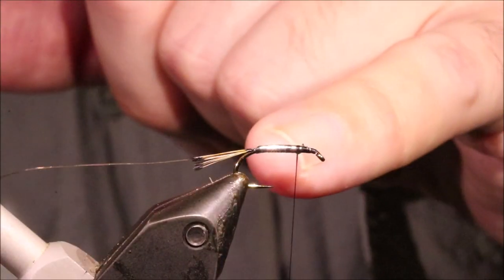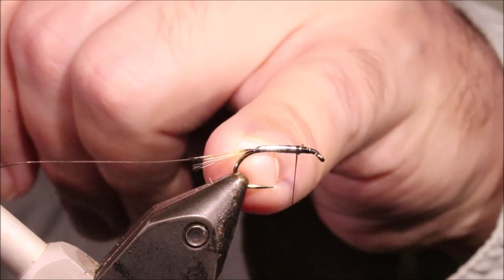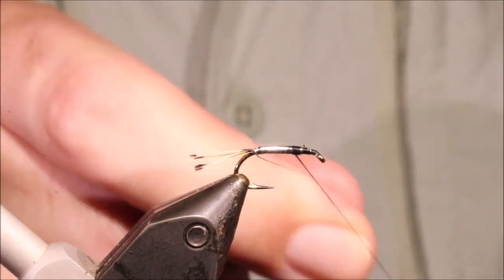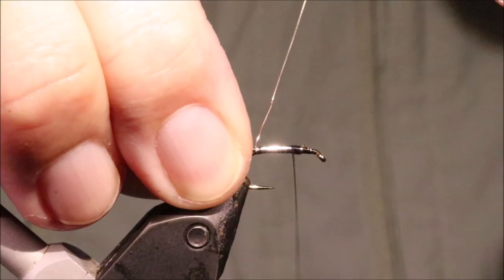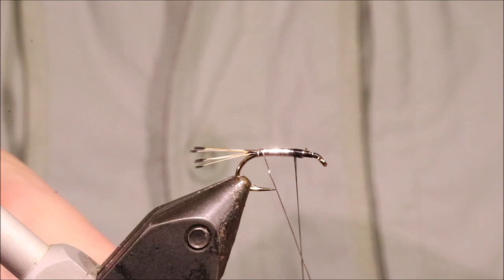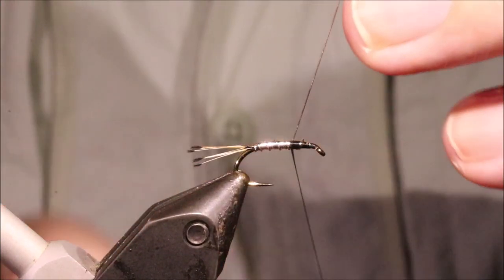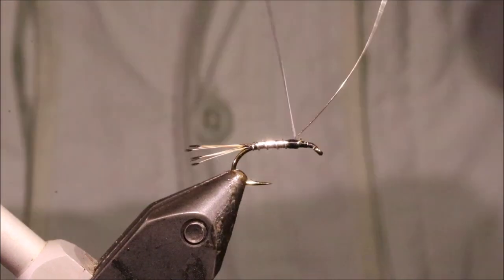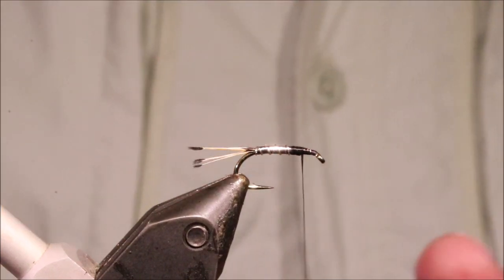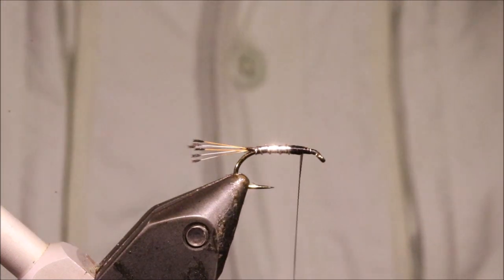Now we'll just give that a check — that's fine. You have a choice here: some folk like to rib all the way up, but I actually prefer to just rib the tinsel and let the dubbing be a bit scruffier. It is a fishing fly, so I want that movement. We'll take a straight turn with the wire at the back and then come up the body — four turns, into that fifth one — and catch it off. As I say, if you prefer, you can dub the front section first and then rib it.